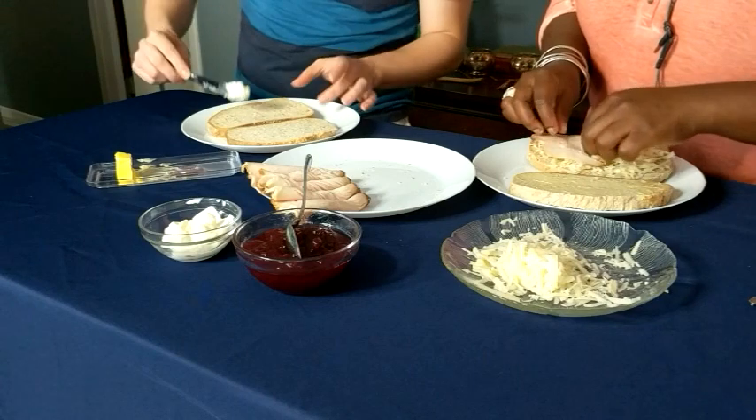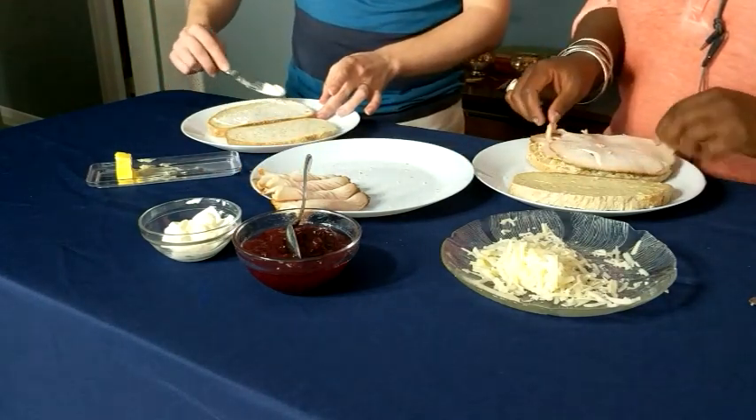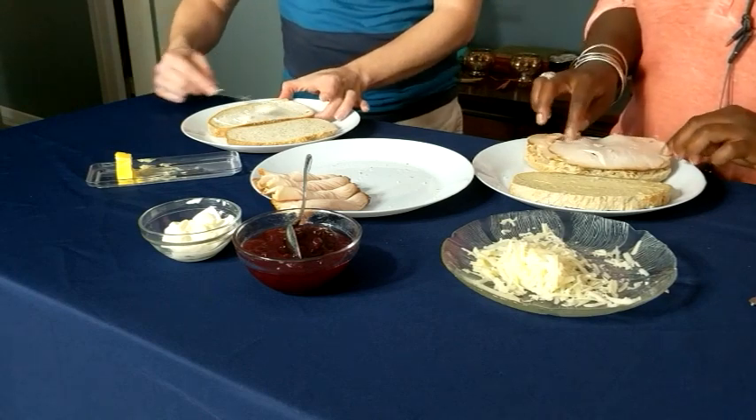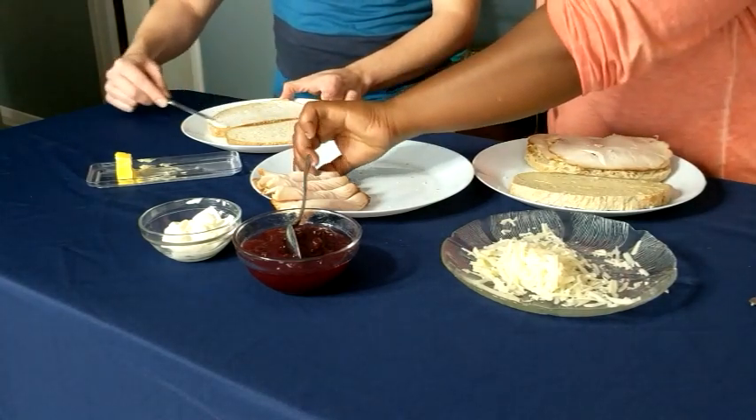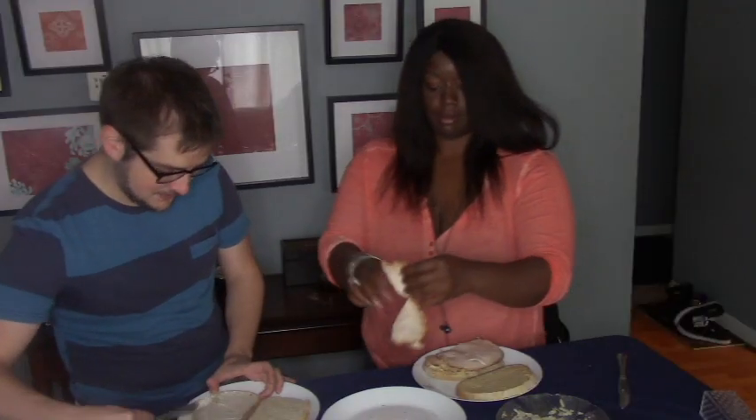I'm going to put mayonnaise on mine because I love mayonnaise. I'm not a mayonnaise lover — don't shoot me. Well it has to be mayonnaise. I don't do Miracle Whip, not on a sandwich.